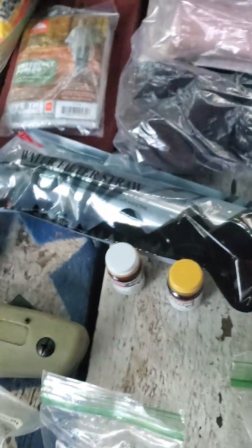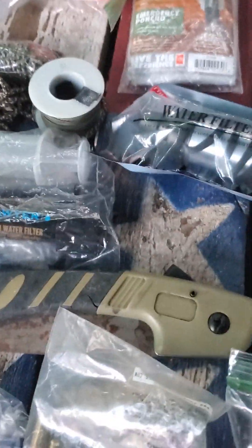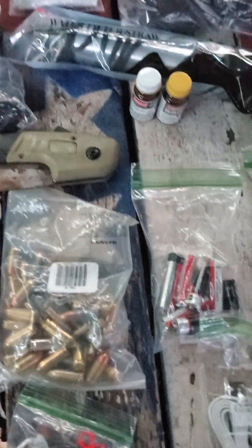Got water filtration and water tablets. There's a saw for processing wood, making shelter, and processing meat — deer bones and stuff like that, works good. And all the combustion stuff here — different types of fire-starting tools — got the ferro rod and striker.